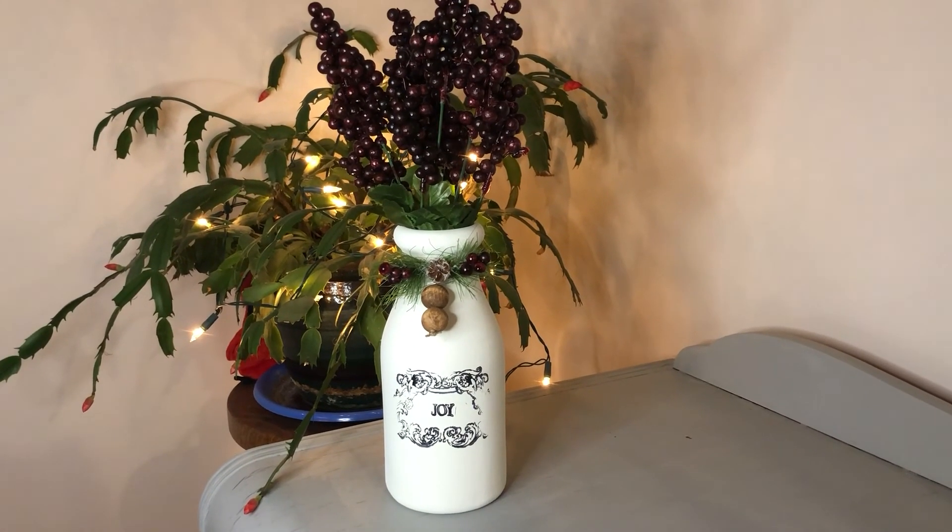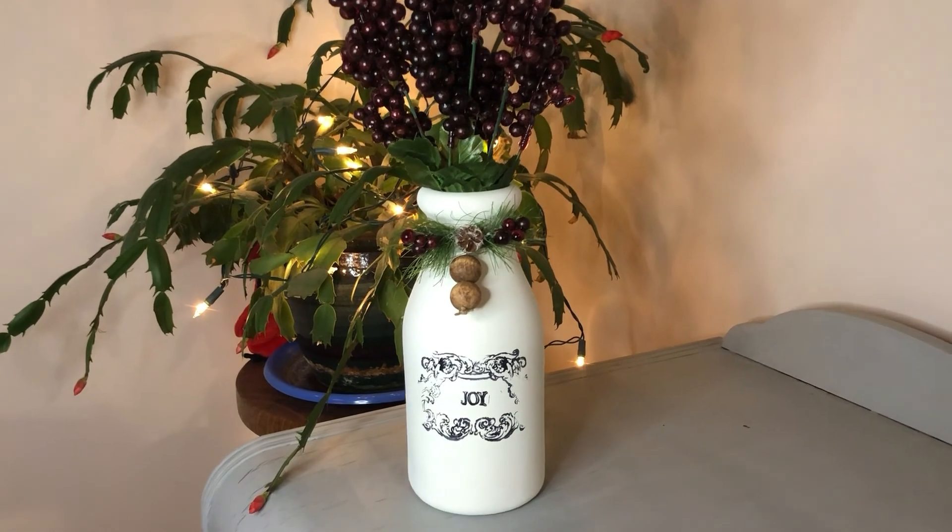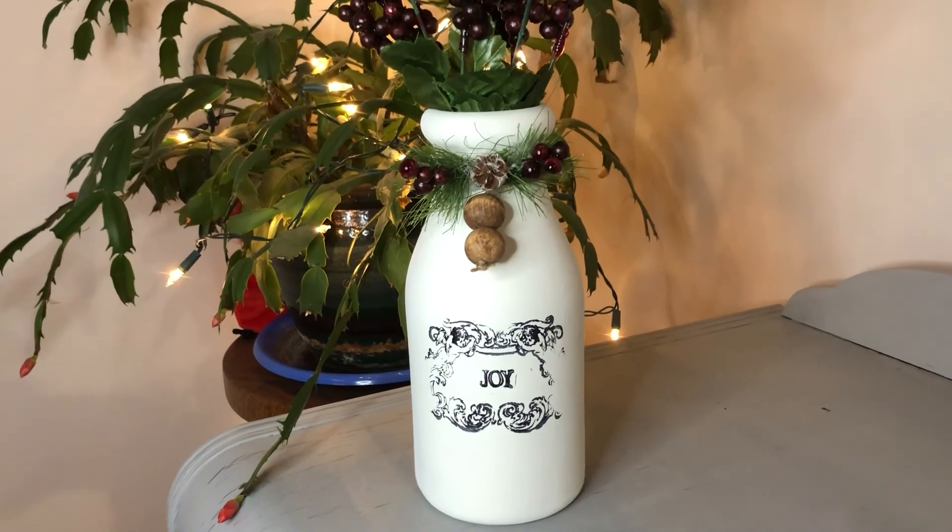And here is the finished bottle. Turned out really cute.